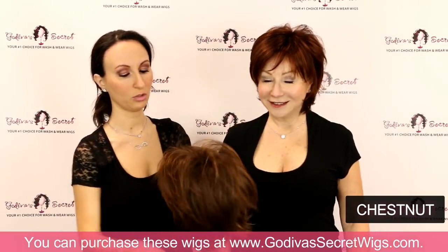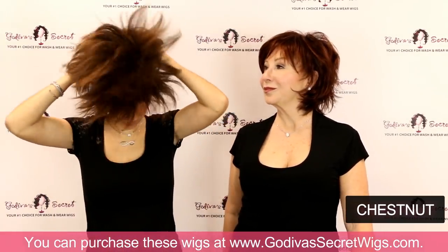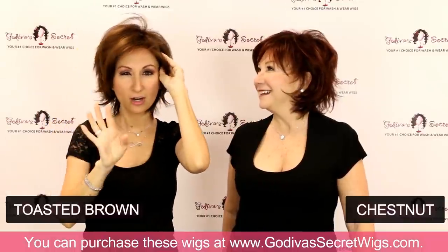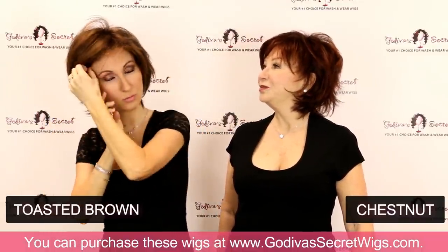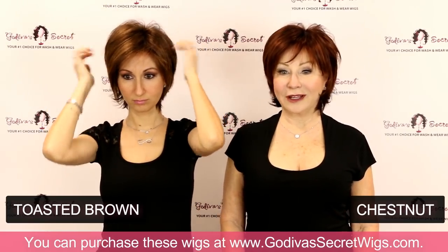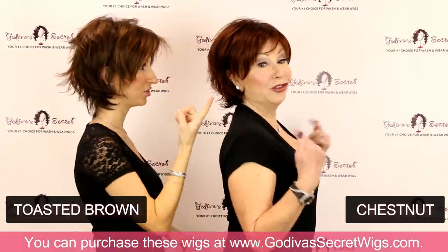The next color is called Toasted Brown — it's going to be a light red mixed with brown, a light brownish red. It's kind of another one of those that's hard to describe. It can be more towards the light red or more towards the brown. So again, Toasted Brown versus Chestnut.